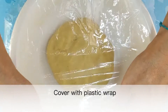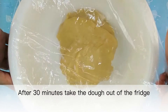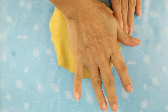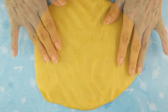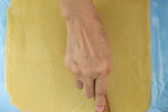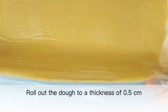Cover with plastic wrap and put in the fridge to rest for 30 minutes. After 30 minutes, take the dough out of the fridge. Place a sheet of plastic wrap, flatten it first, cover with plastic wrap, and roll into thin slices — about 0.5 centimeters thick.